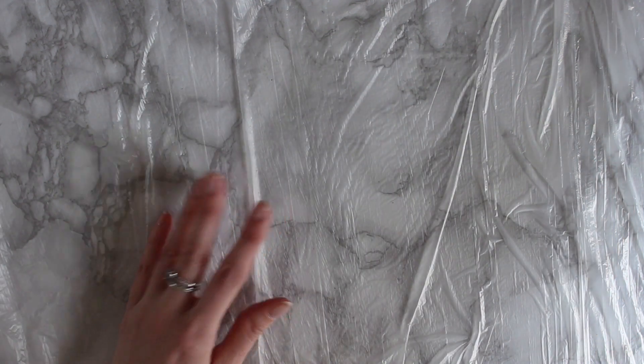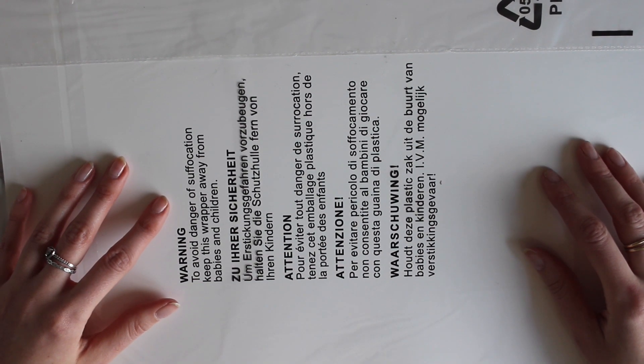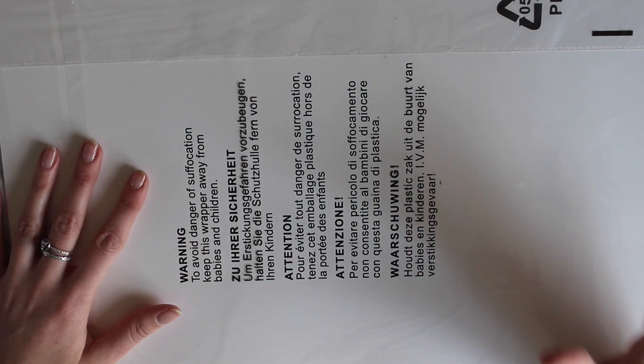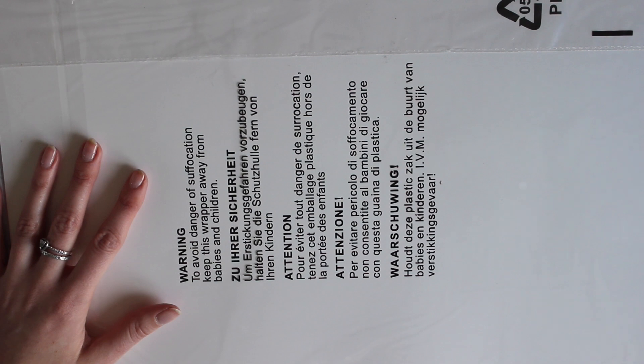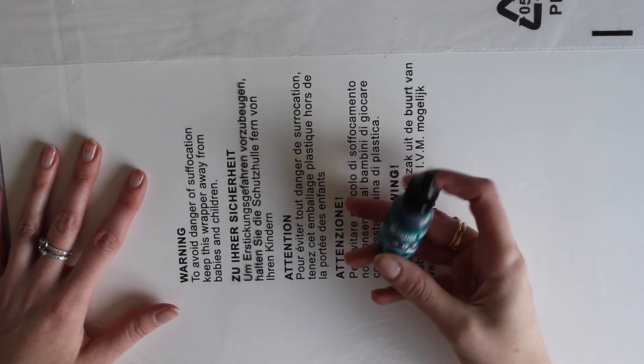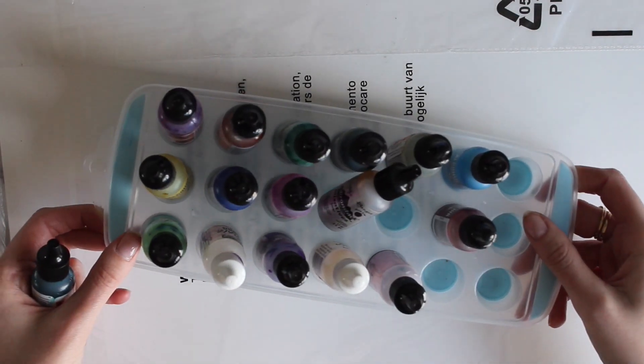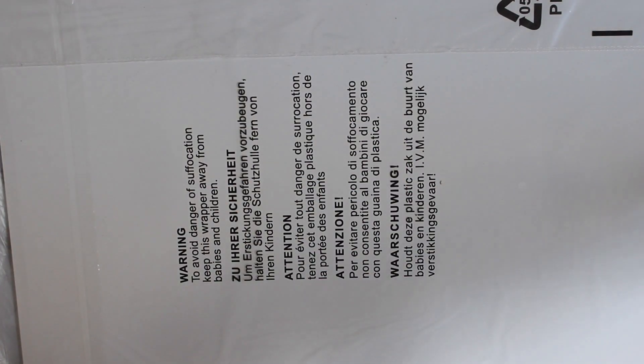So to start with, what you're going to need is some Yupo paper. I've got some here — this is size A3, I'm going to probably cut it into a square shape today. I've also got alcohol inks. The alcohol inks I use are from Tim Holtz generally. I have a few others but today I'm going to use these ones from Tim Holtz. I've got quite a few different colours and I'll go through them as I use them.